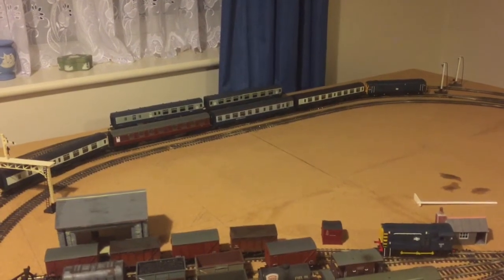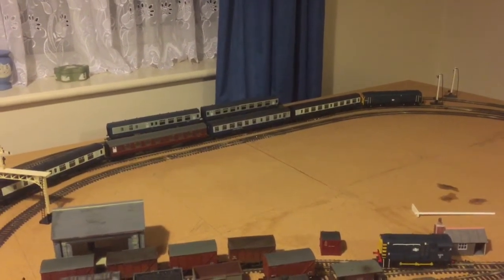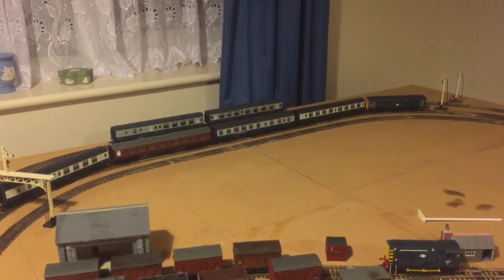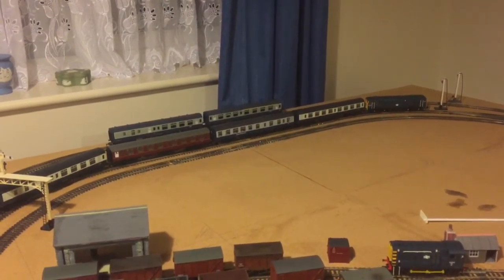Hi there guys, it's me British Draw Productions. Today we're going to be celebrating both 50 subscribers and mainly doing a review on the fairly new Hornby Blue-Grey BR Mark 1s.